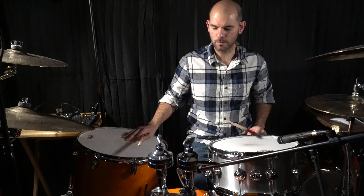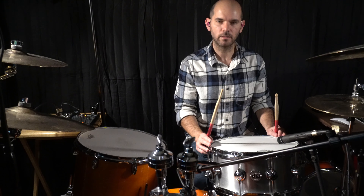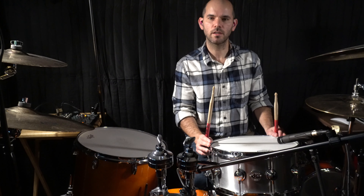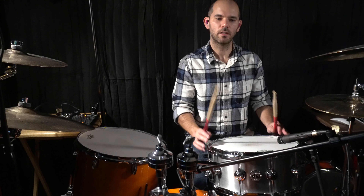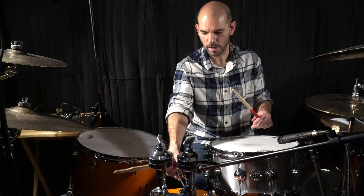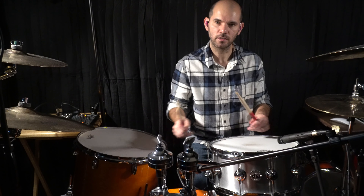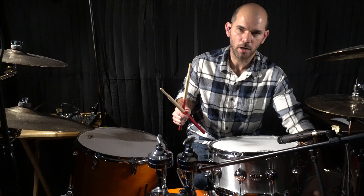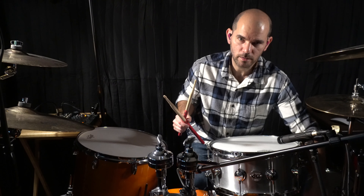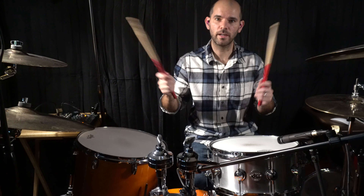My drums are a Yamaha Stage Custom — floor tom 16, kick 22. My snare is a DW Collectors, 14 by 6.5. I have a Shure SM57 on top, positioned on the side to get the batter and the shell. It's a very nice-sounding snare. SM57 on the bottom as well, and my overhead and mono room mic, which I'll show you later.